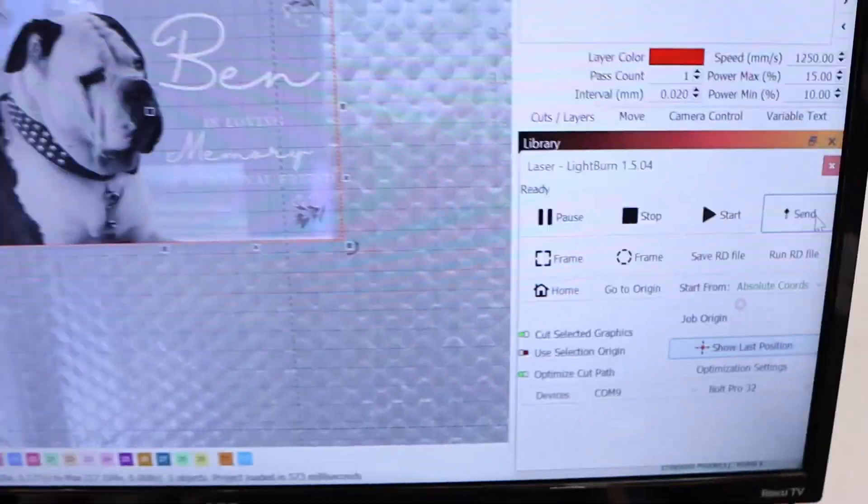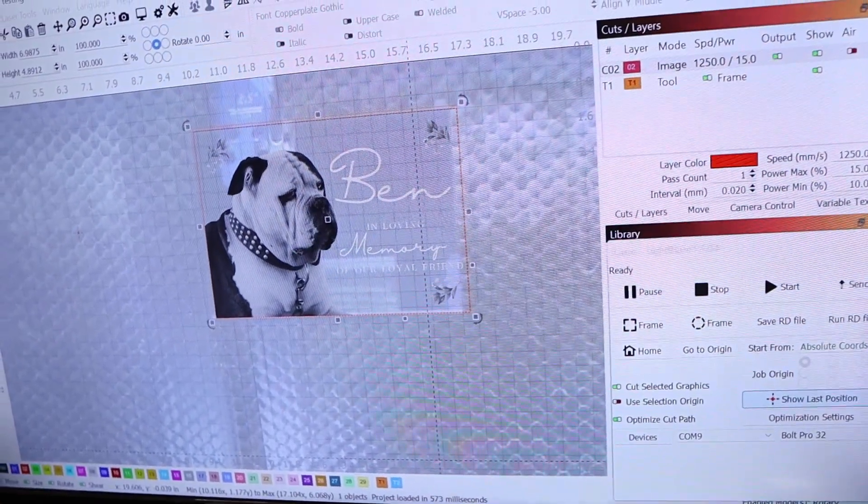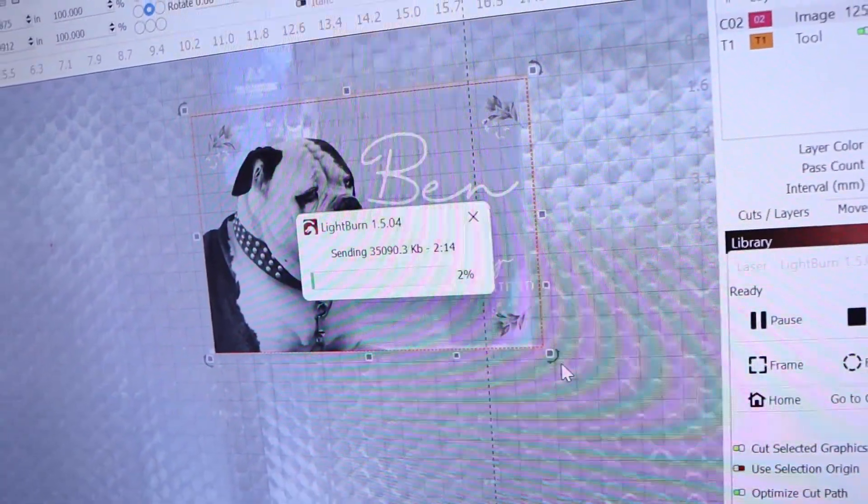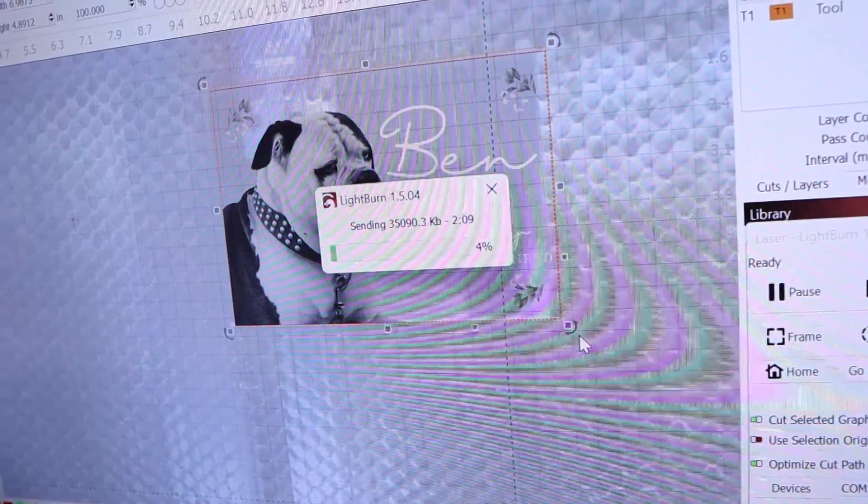One tip I like to share for raster engravings: it's best practice to send these files to your laser first before running them. This is especially important for photo engravings because the files are relatively large compared to vector engravings. We usually just hit the play button in Lightburn and we've never really had an issue, but I always send photo engravings to the machine first. Pressing play in Lightburn is like streaming a movie — any hiccup in the connection will cause it to buffer or fail. But when you download the entire movie first, it's clear and stable because you have all the information saved already. So for best results, send your files to the laser first.